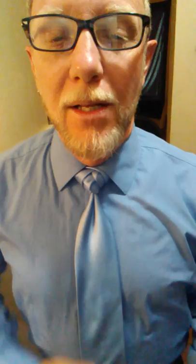Just add a tie clip of course — Star Trek — oh yeah, giggity giggity! And there you have it, this is the Glenna knot.